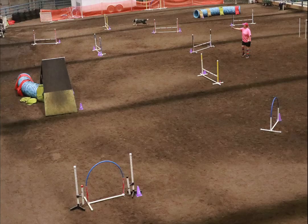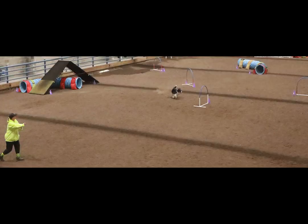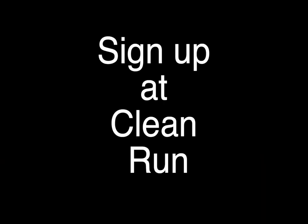We will add distance as we keep doing it, and you can sign up at cleanrun.com.